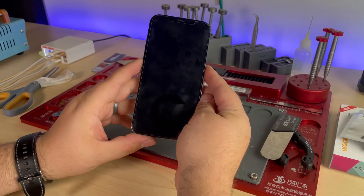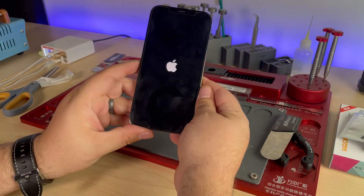One of the things I like about Apple products is their security. One of the issues with that security is when something happens to a component that has to do with security, such as Face ID or the proximity sensor, the phone can simply shut off and not come back on. Or if you do get it to come back on, it'll just boot loop on the Apple logo and it won't get past that.